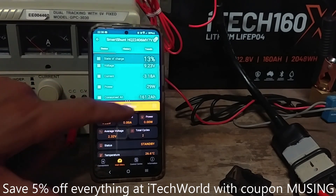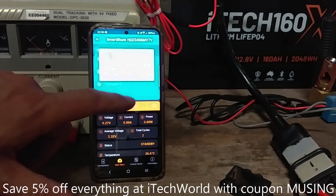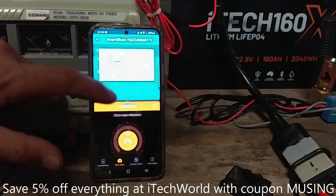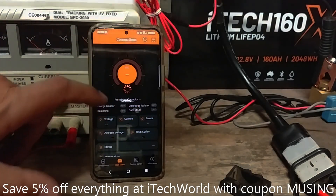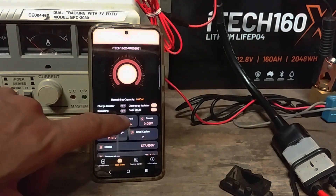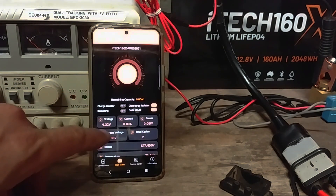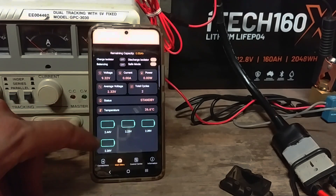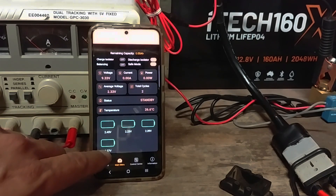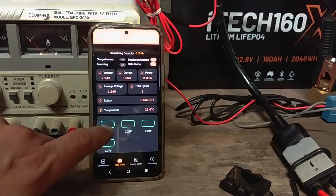The discharge isolator has just activated. We've got 161.2 amp hours. With the charge isolator activating — discharge isolator safe mode — we've got down to 9.32 volts, and those cells are sitting averaging at 2.33 volts, ranging from 2.26 up to about 2.45.